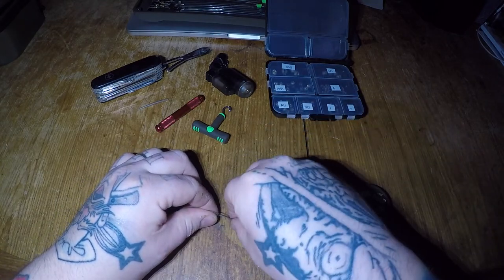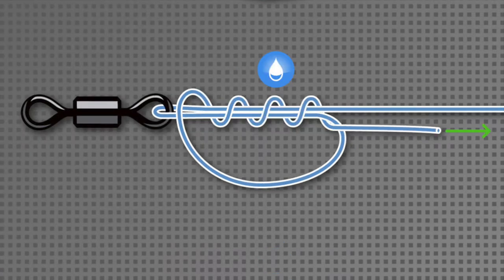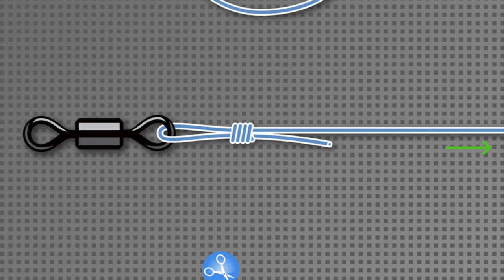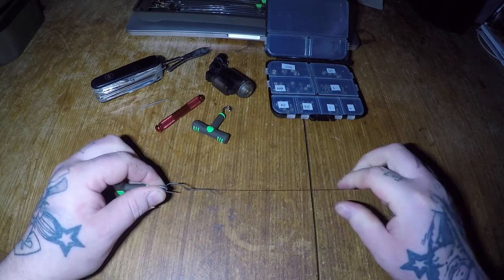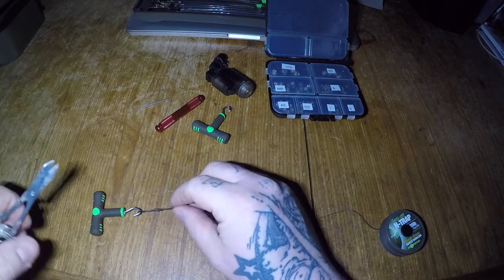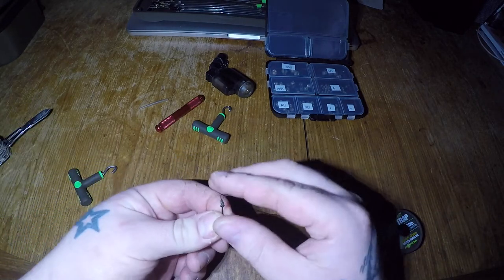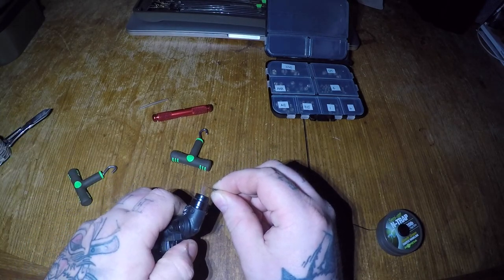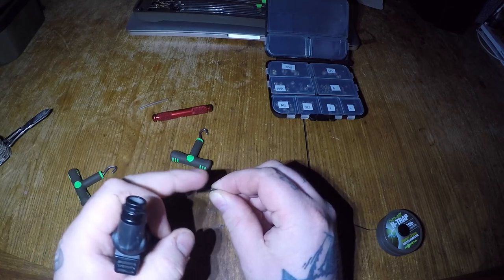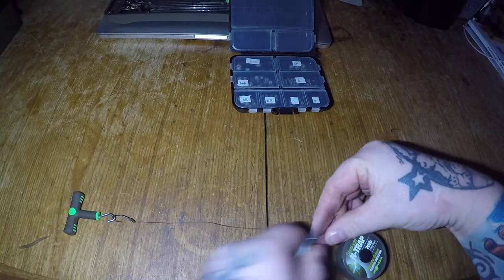To tie this knot, simply make a large loop with your tag ends, thread it through four times, moistening just before you pull this knot tight, and bring it right up to the eye of the hook. Once pulled up nice and tight to the eye of the hook, it's simply a case of cutting off the tag end and blobbing the excess with the lighter.